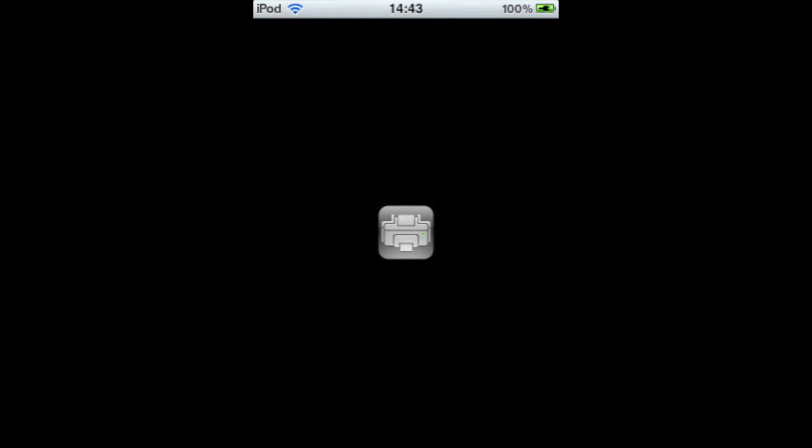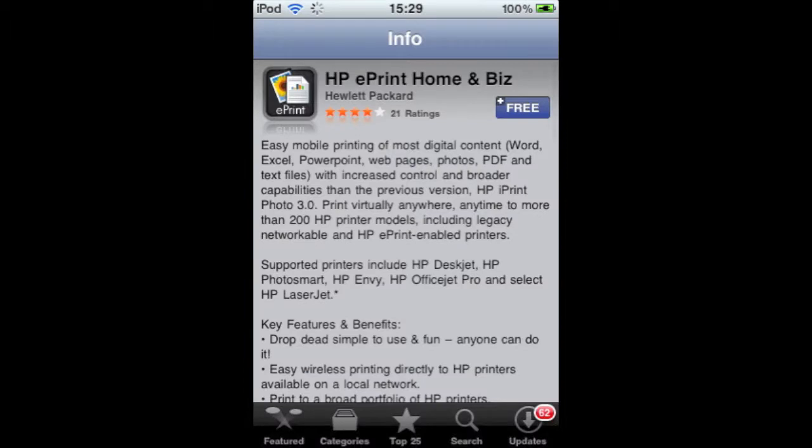The app is called TruePrint. Wait for it to load. Now in the app, you're going to want to tap on your printer manufacturer. Wait for it to load — it's going to take you into Cydia by the looks of it.